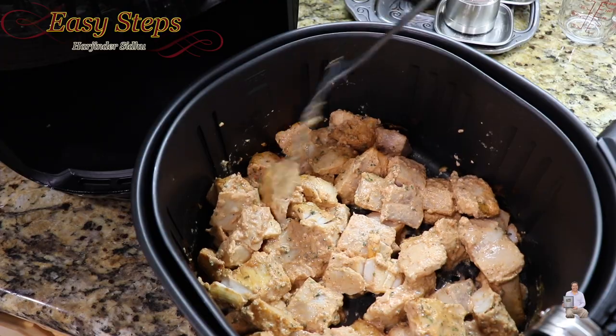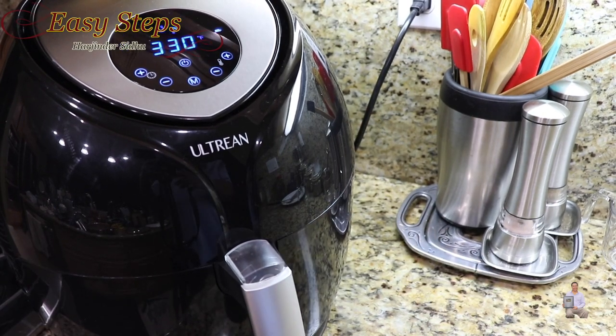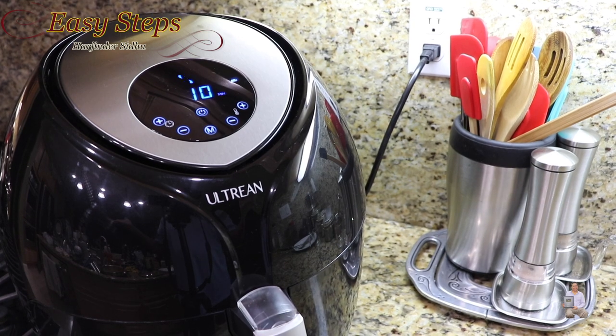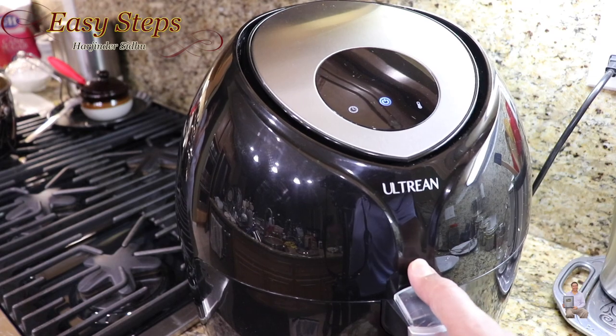This is better than deep fried fish — no oil and look at this, looking really decent! Place the basket back and it will start automatically where it left off — 330 degrees Fahrenheit for another 10 minutes. We're almost done, just one more minute.